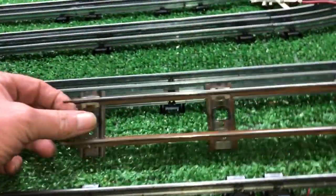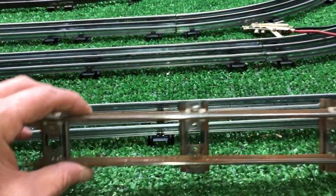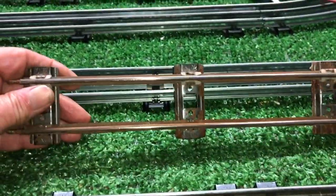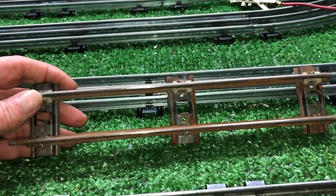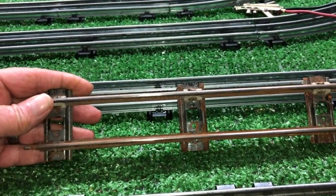Greetings, Benjamin J. from Ben's Trains with another in the series. I wanted to do a quick video on a really simple application to convert two rail or three rail O-gauge track into two rail O-gauge track.